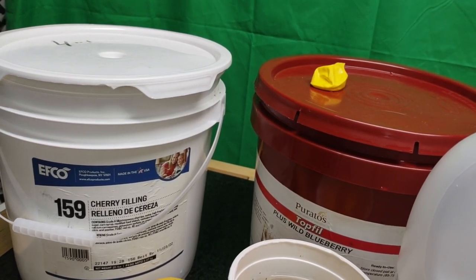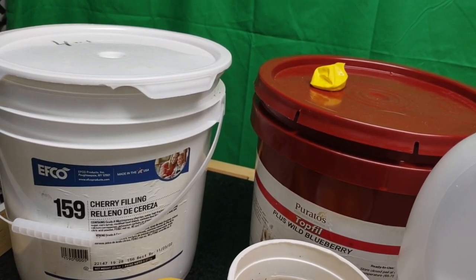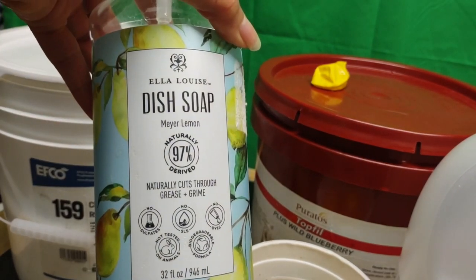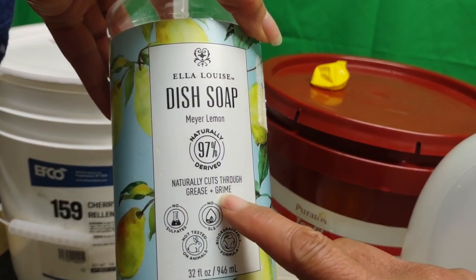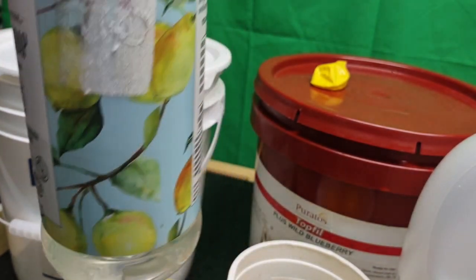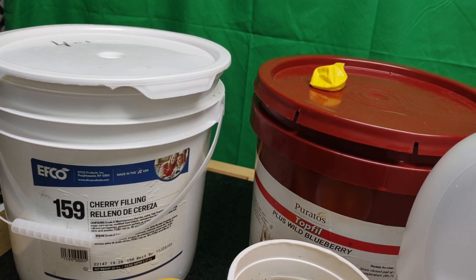On occasion I'll use a natural soap — something like this from TJ Maxx, a naturally citrus dish soap that cuts through grease and grime. Occasionally I use this, but I'm not using it as much because the lemon-vinegar does the trick for me. I used to have a problem with dish soaps like that because they don't create a lot of suds.